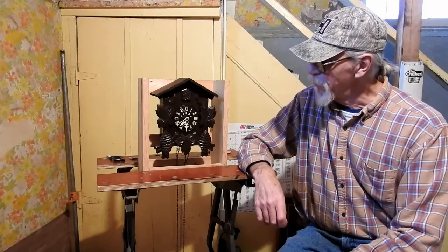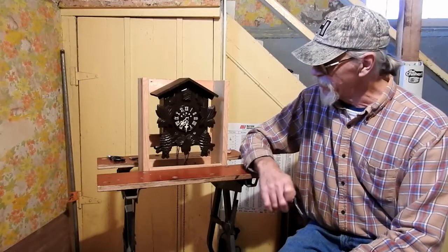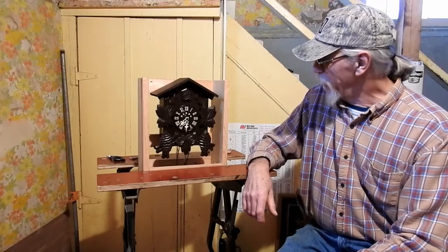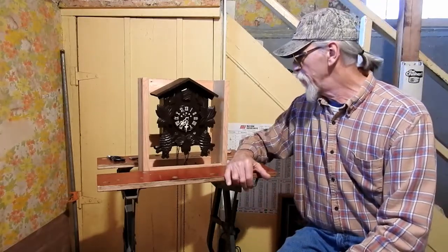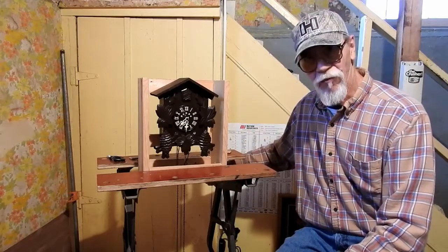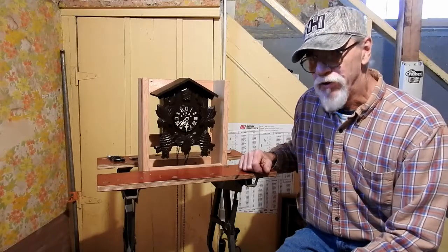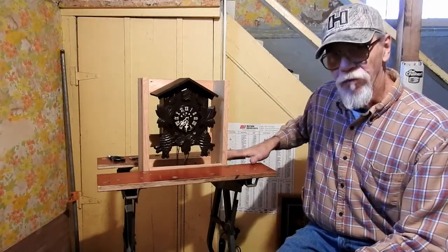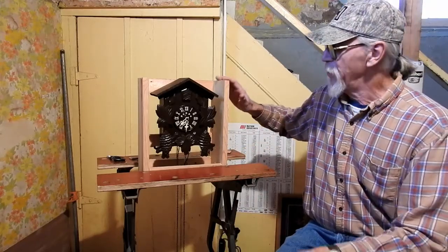I thought it'd be better just to make my own little stand — I call it a little workstation. So I like to be able to sit down and work on what I'm working on. I have this old Black and Decker adjustable clamping table and I thought that might be something cool to use, so I decided to make a wood stand and incorporate the clamp feature to hold this in place.